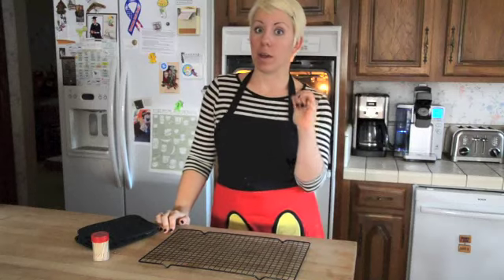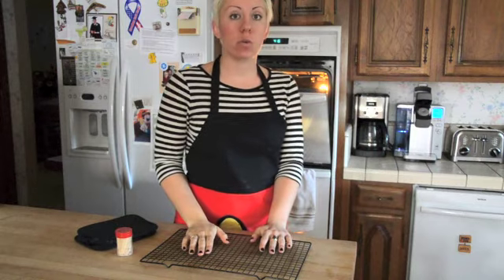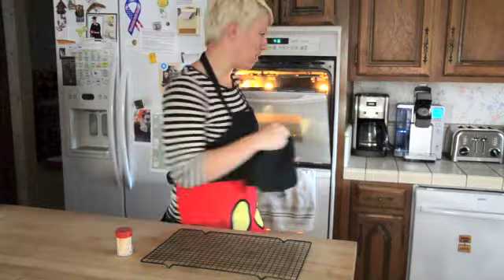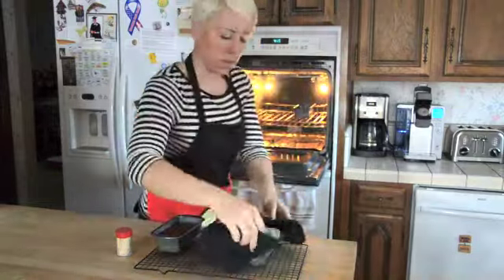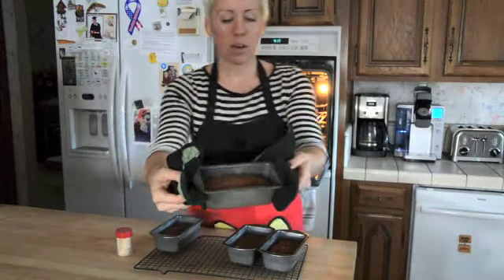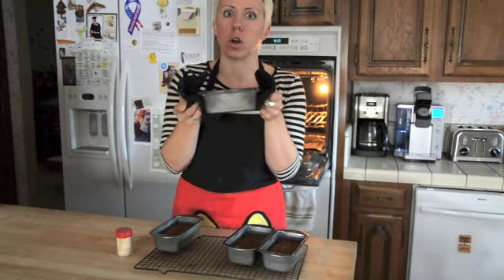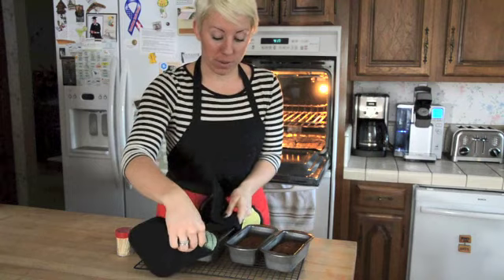So the bread is done baking. I'm going to go ahead and pull it out of the oven. I already tested it with toothpicks to make sure they drew clean. We're going to just place them on the cooling rack for about 10 minutes if you can wait that long. Look at how cute they are — they smell so good. I can't wait to pop those out of there.